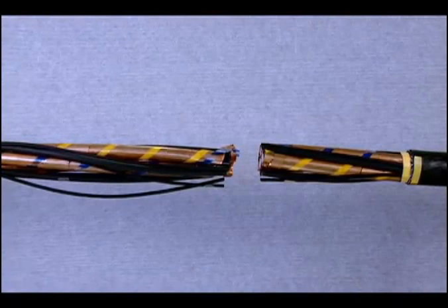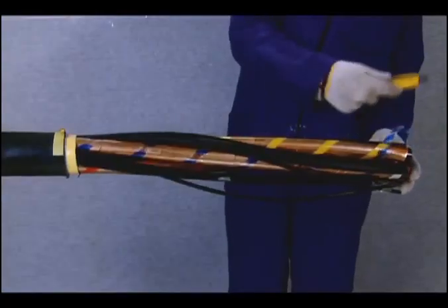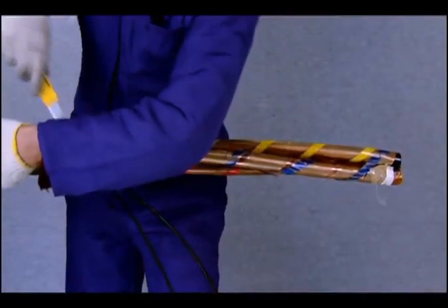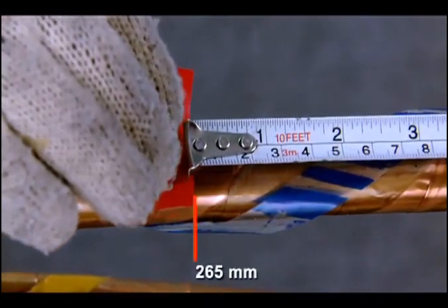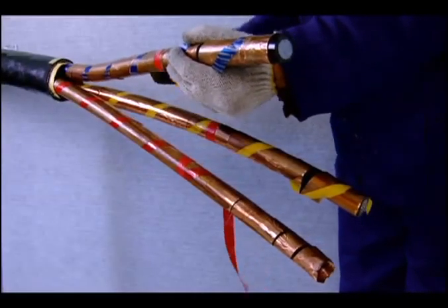Now both the cable ends are equally prepared. At this stage, remove the fillers and space out the cores. On the left side cable, or the longer side, measure and mark a length of 265 mm and remove the metal foil.